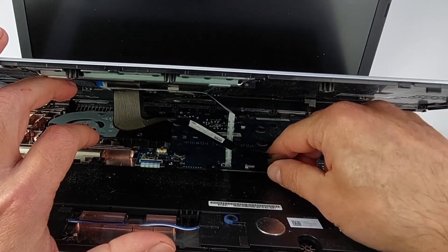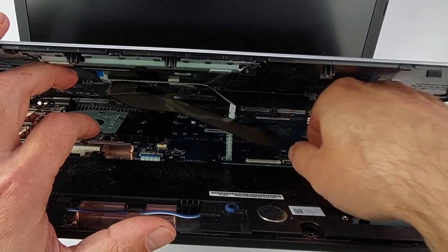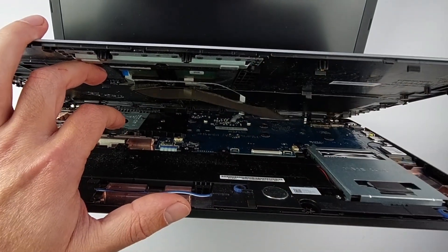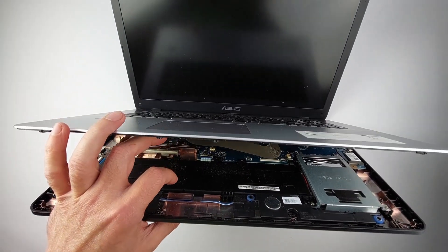Here's the safe way: flip up this little clip like opening a tiny door, then the cable slides out with zero force. Use the same gentle motion for the touchpad cable, and now you can safely pull away the palm rest completely.